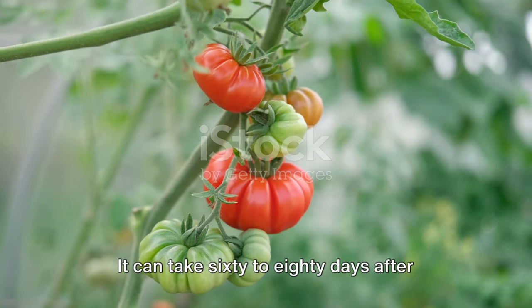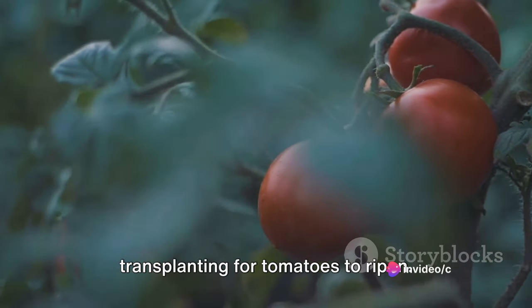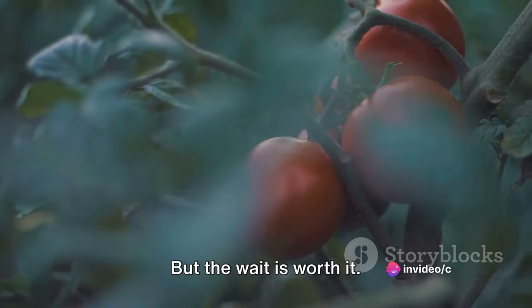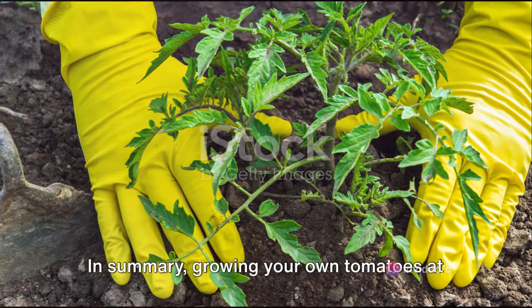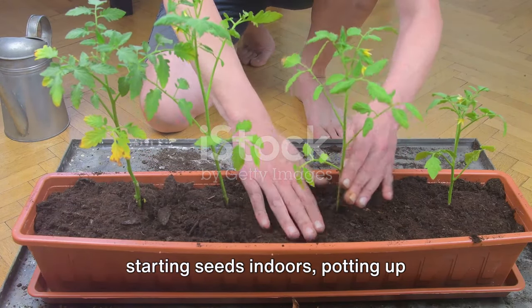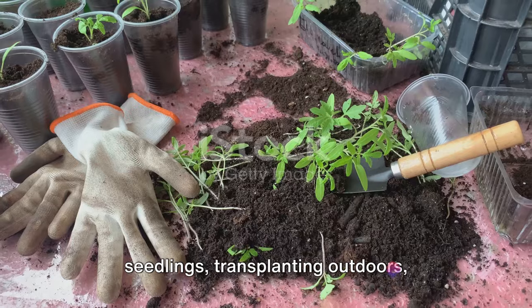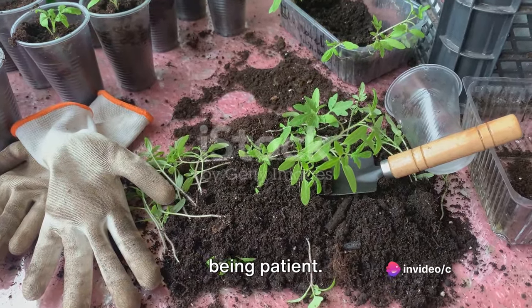Finally, be patient. It can take 60 to 80 days after transplanting for tomatoes to ripen, but the wait is worth it. There's nothing quite like the taste of a homegrown tomato. In summary, growing your own tomatoes at home involves choosing the right variety, starting seeds indoors, potting up seedlings, transplanting outdoors, planting deeply, watering regularly, and being patient.